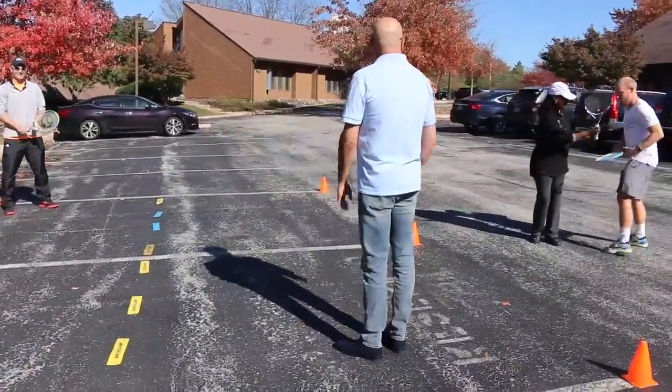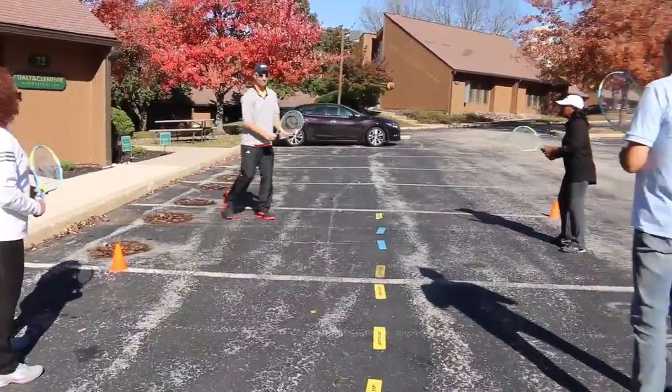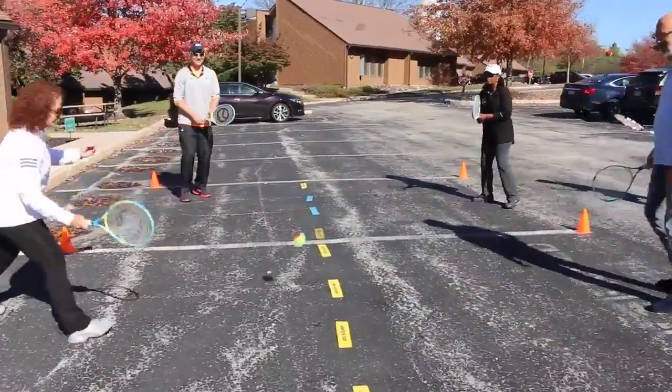The cool thing about this is you can get creative with using your boundaries. You can use jump ropes and throw-down lines and things like that to make the boundaries for this game.